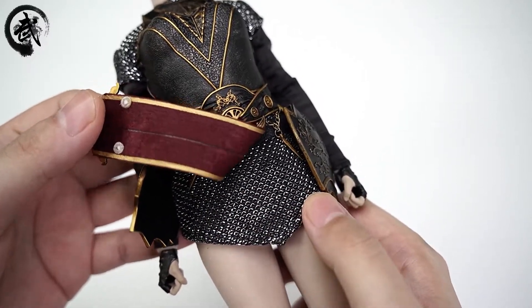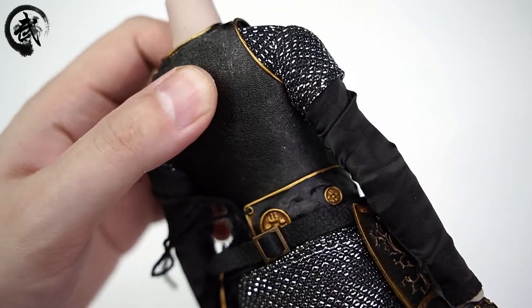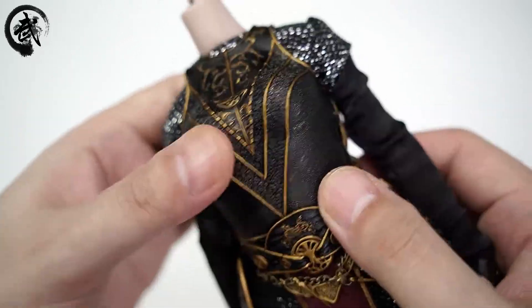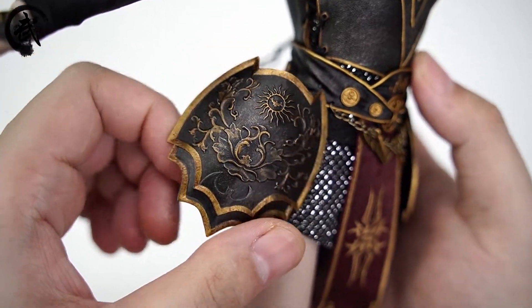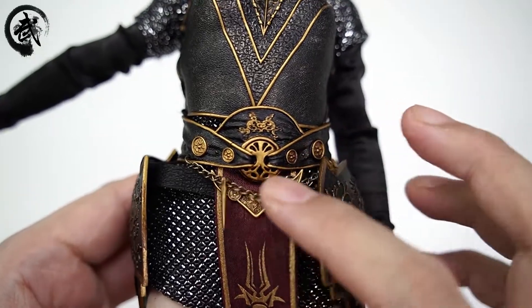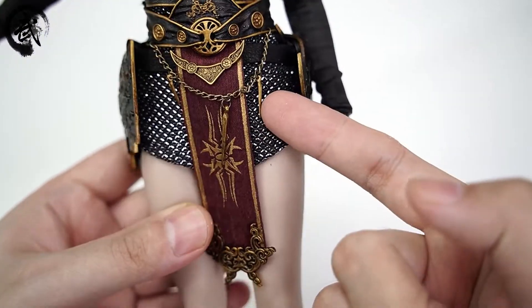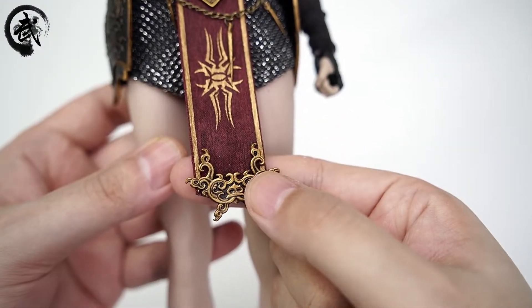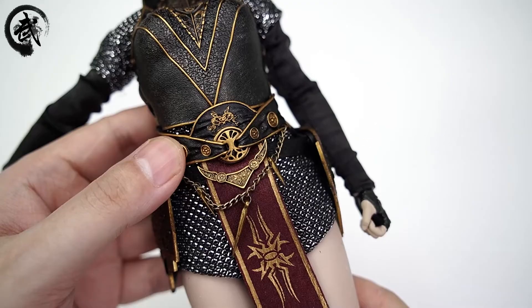接下来就是包胶主体的部分。正面的样子，仿锁子甲的部分工艺还是蛮不错的，锁子甲的部分做得比较细致。盔甲的部分整体是硬胶材质，有点软但大部分都是硬的，是一种复合性的PVC材质。两侧的裙甲这种工艺已经算是不错的了，前方的链是一个金属材质，有三个独立的分件。